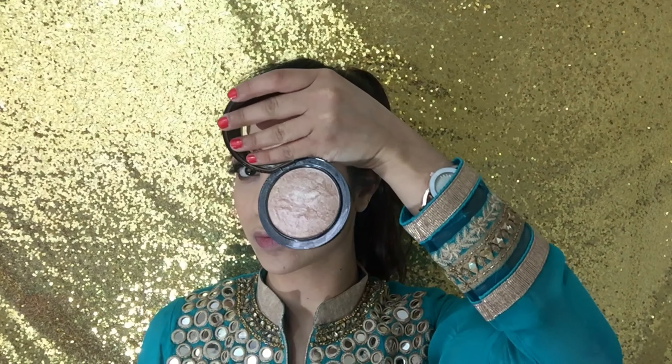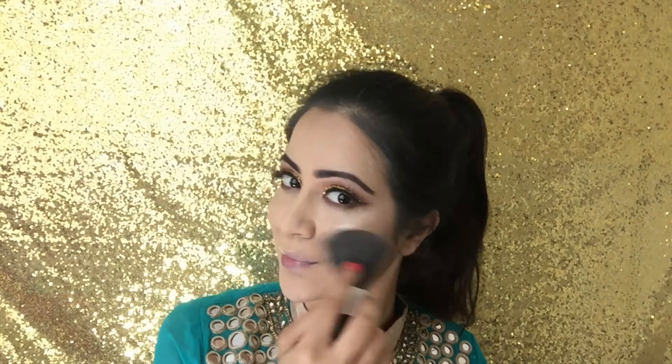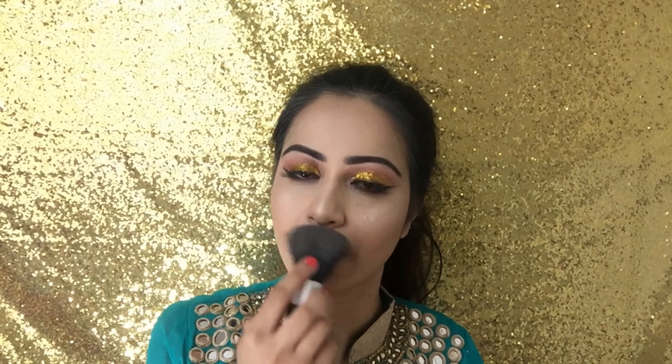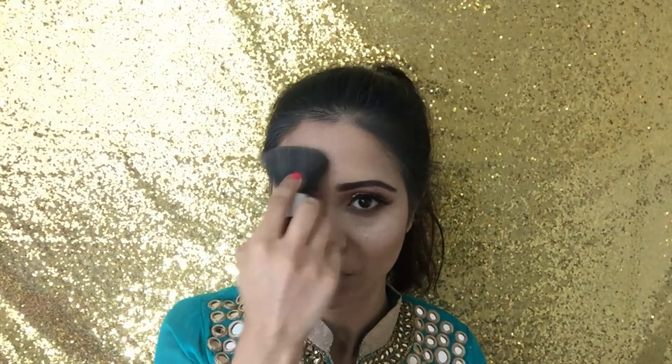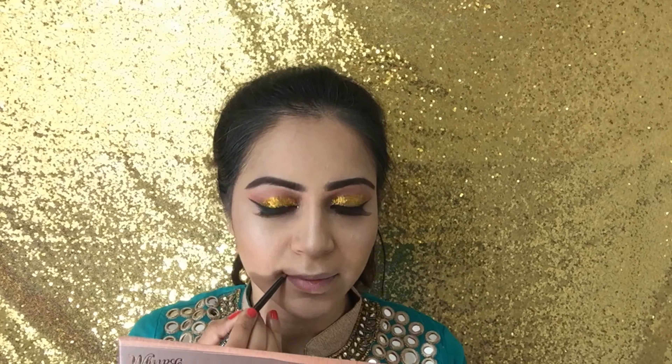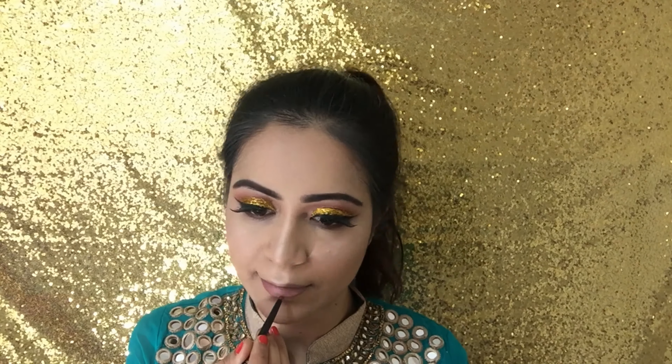Moving onto highlight — using the same fluffy brush I went ahead and applied my MAC highlighter in the shade Soft and Gentle onto my cheekbones, the bridge of my nose and cupid's bow. I did also apply this onto my chin and the middle of my forehead, which I usually wouldn't, but I just got a little carried away as we all do with highlighters — so I wouldn't necessarily recommend following that step.